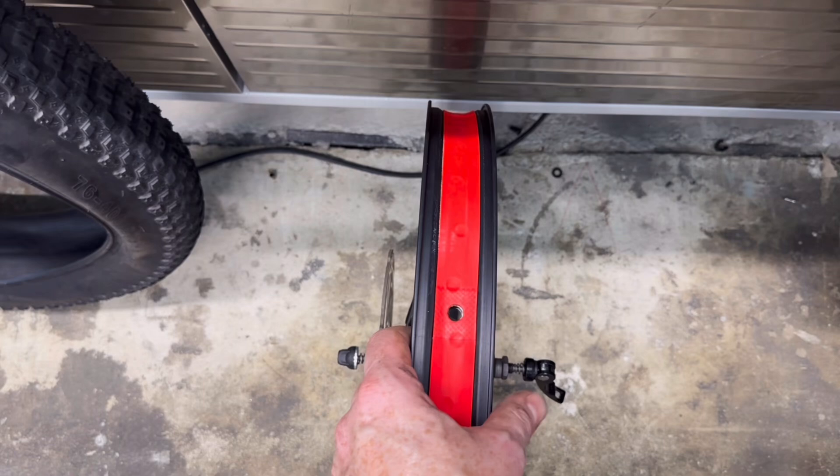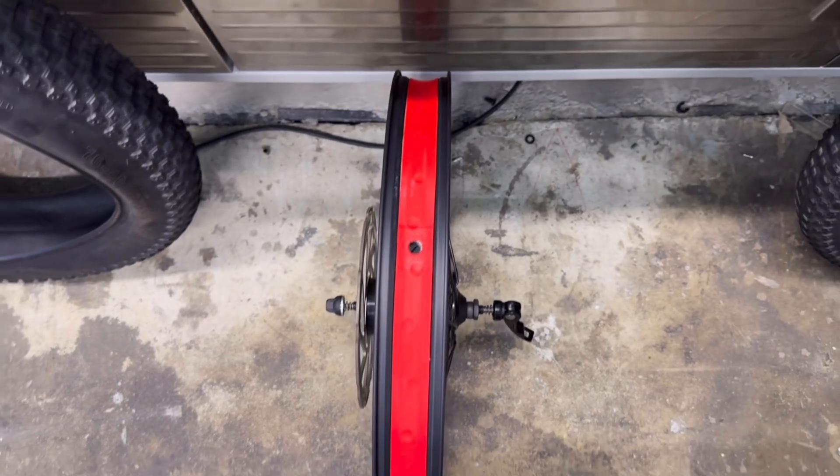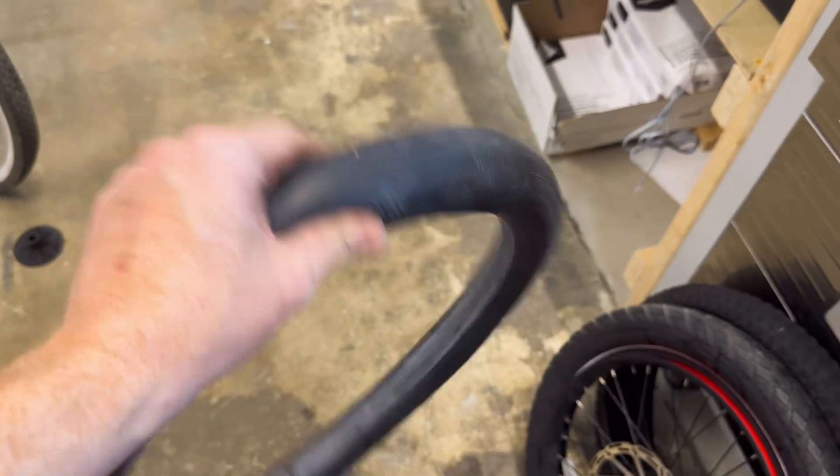Surprisingly, tubes can pop from the inside — if you didn't know, it's just one of those things that if you have a good rim strip on there, you don't really have to worry about.